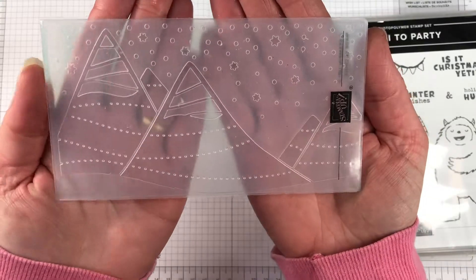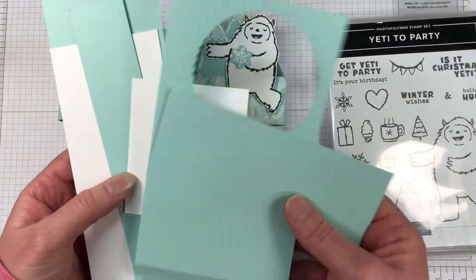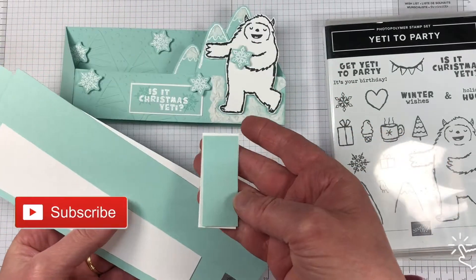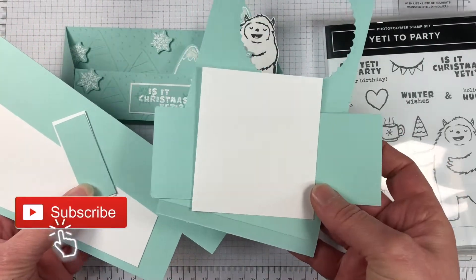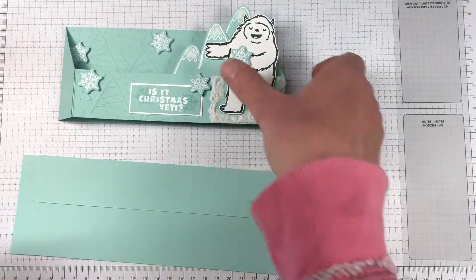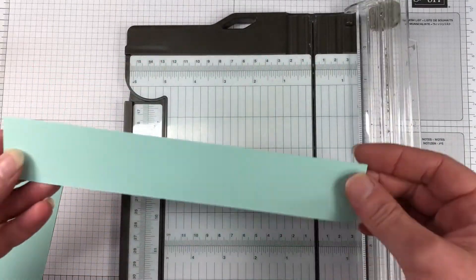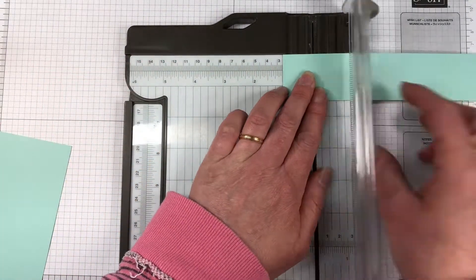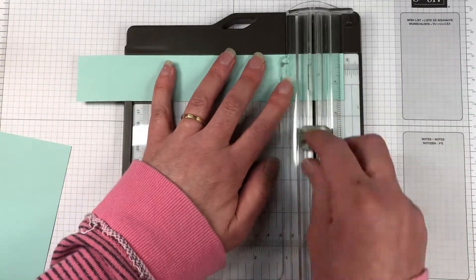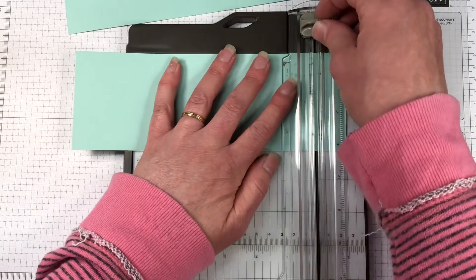We have our embossing folder here. This is the Charming Landscapes embossing folder from the mini catalog. I have tons of bits of cardstock and you could use a lot of scraps in this one. Pool Party and Basic White are the main colors that we're using. We are starting off with our card base — it measures 8 and 7/8 by 3 and 1/8. We also have a piece measuring 8 and 7/8 by 1 and 1/2. We're going to score at 1 inch on each end of both of those cardstocks.